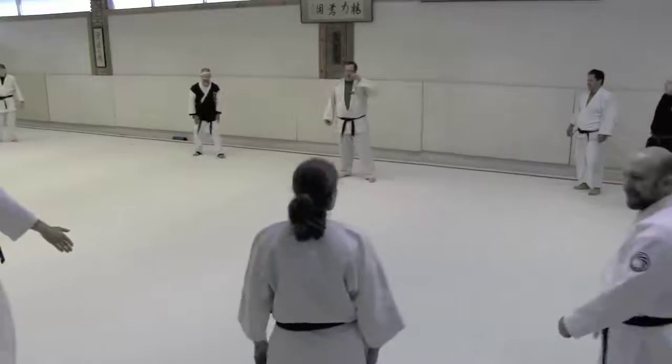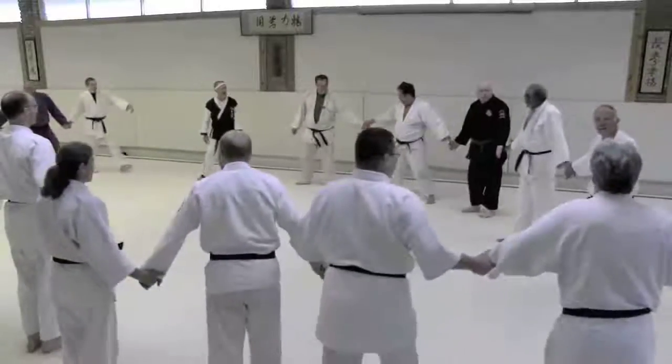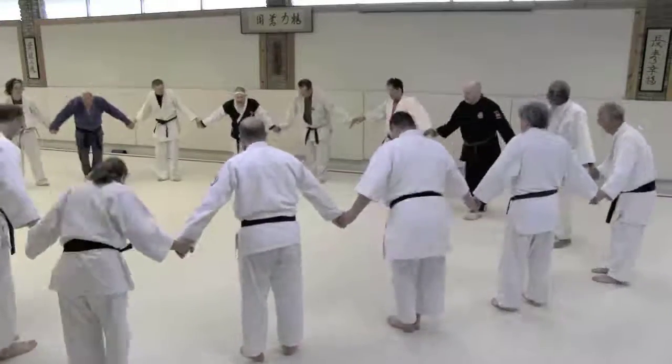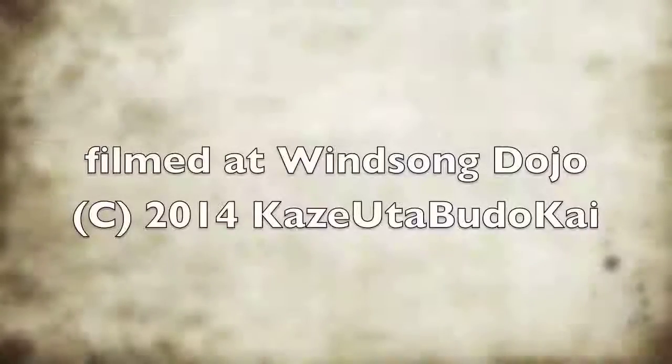Let's circle up. Nice start for the morning — got a little bit of exercise. Thank you all for playing with me.